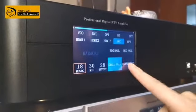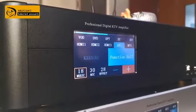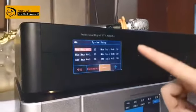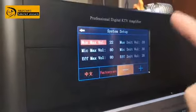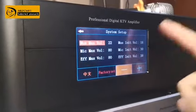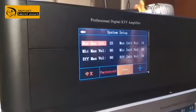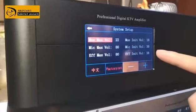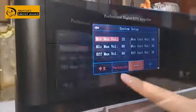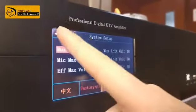Another important function is the custom room function. You can use it for more detailed settings. Here you can set the max volume, which is better for protecting your speaker. You can also set the default startup volume. And if you forget what settings you want, you can reset back to default. All of these settings are automatically saved by the machine — you don't need to save again; just turn back and they're already stored.